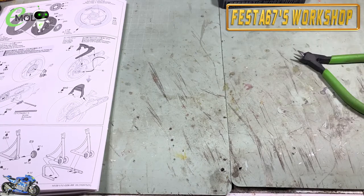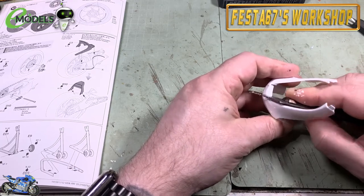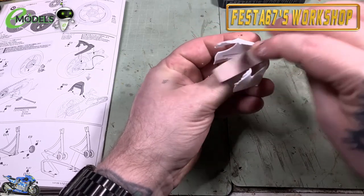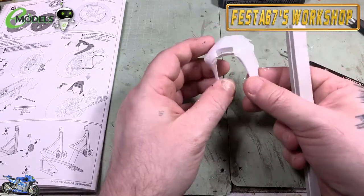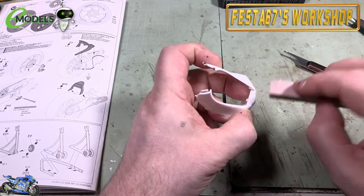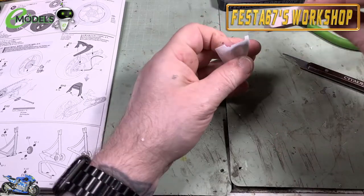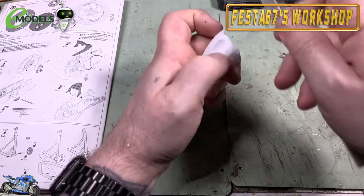Welcome to part 2 of the eModels build of the Suzuki X Star GSX-RR20. We're going to be doing the body panels, sub-assemblies and primer on this one. This build is sponsored by eModels - you can visit them at emodels.co.uk, have a look in store, see what you fancy, grab one of these kits if you want to build along with me. The link is in the comments below.